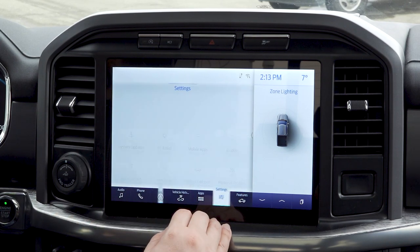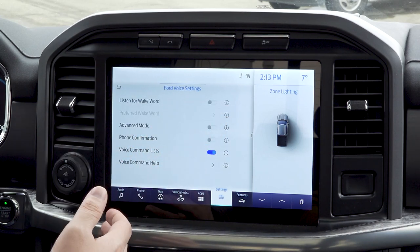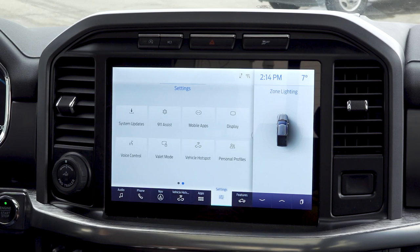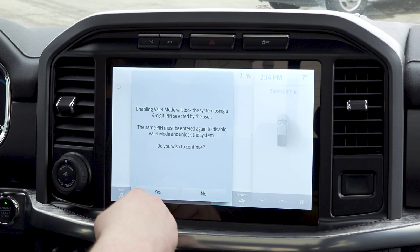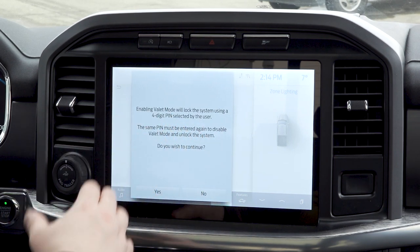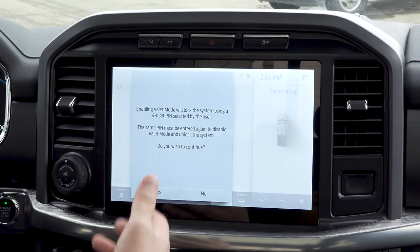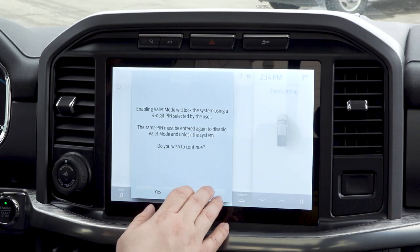Hopping back into our settings, I'm going to turn the wake word off to make things a bit easier so it won't be interrupting us. Valet mode — we aren't going to set that up right now, but if you hit yes you'll be able to lock down the system with a four-digit PIN. So if you're giving it to a valet, you know your vehicle and your information is staying safe.